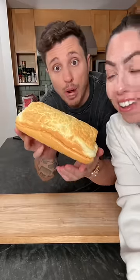Bake it at 250 for 30 minutes. Perfect. That looks like bread — a whole loaf of bread! Now let's find out if it tastes like an omelet or a piece of bread.